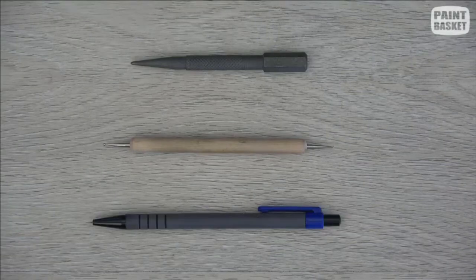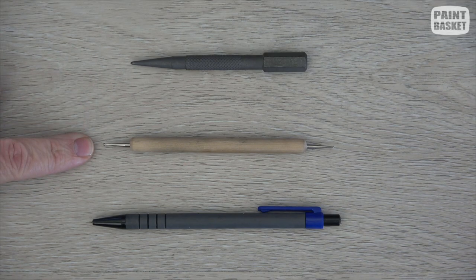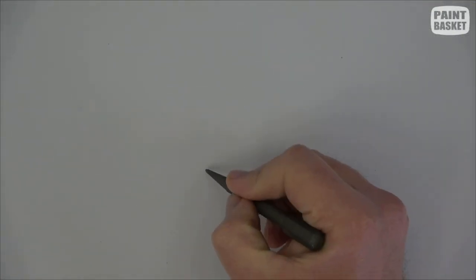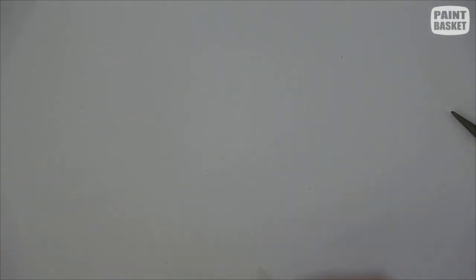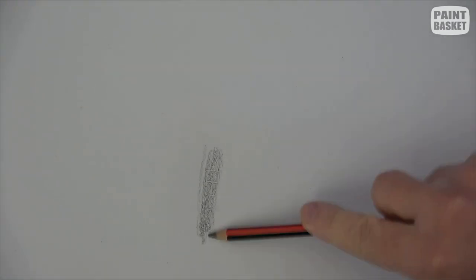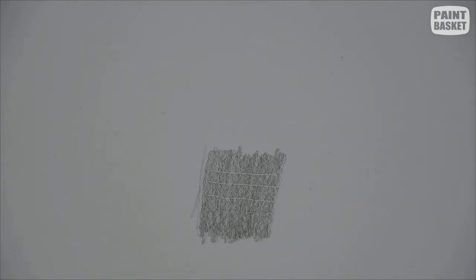The next thing I use are scribes. There's a standard punch from the hardware store, a ball stylus used in pottery available at any craft shop, and a standard mechanical pencil with a pin inside for really fine markings. You use these on thicker paper — you literally scratch into the paper. Because there's an indentation in the paper, when you shade over it your pencil doesn't get into that engraved mark. This is a really handy technique for fine detail like the whiskers of an animal.